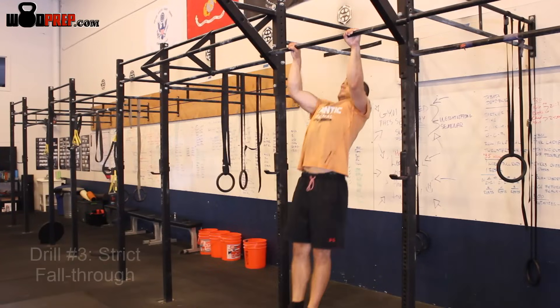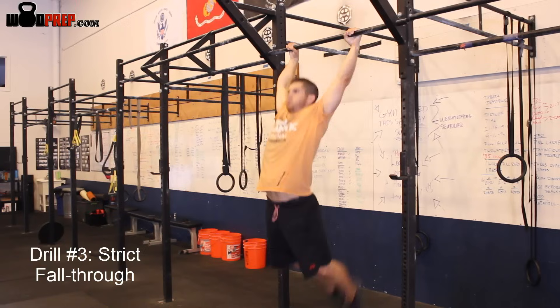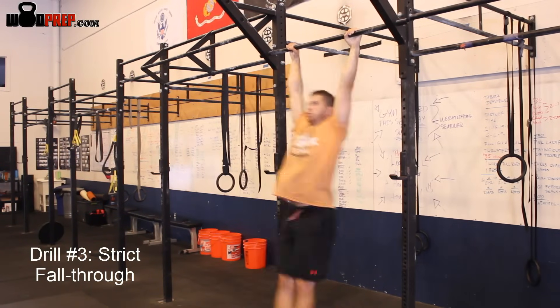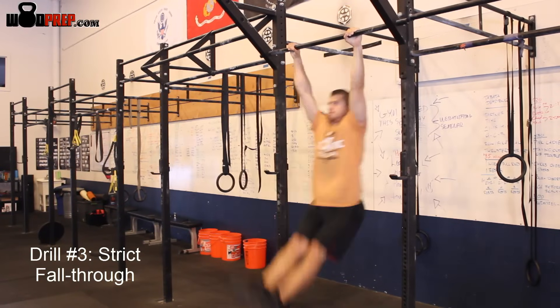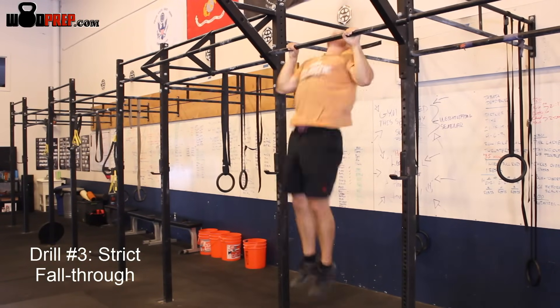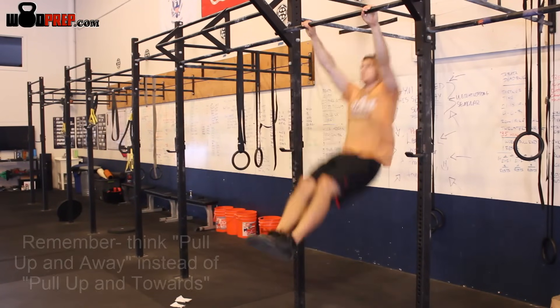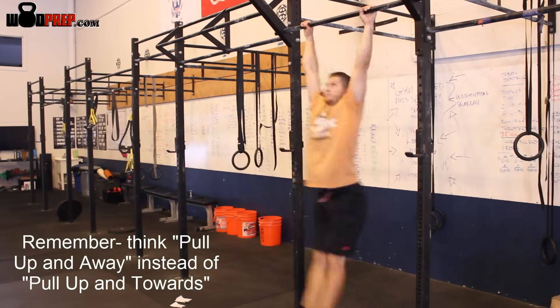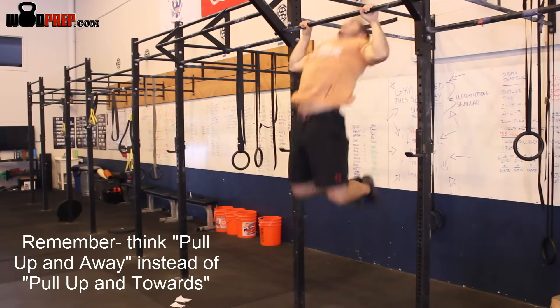Next, I'll actually do a hybrid. I will lift myself up as if I'm doing a strict pull-up, trying to pull myself a little bit away from the bar, and then let myself fall through. The more used to that fall-through you can get, you'll start to feel that butterfly. When I pull up and away from the bar, I'll let my shoulders and head fall through and then let my legs kick. Sooner or later you'll start to understand how the butterfly pull-up actually pulls your body away from the bar, instead of up and towards the bar like a normal kipping pull-up.